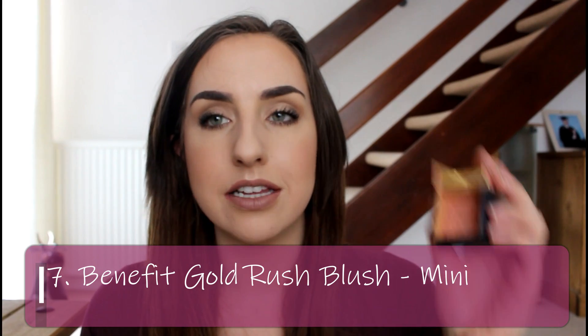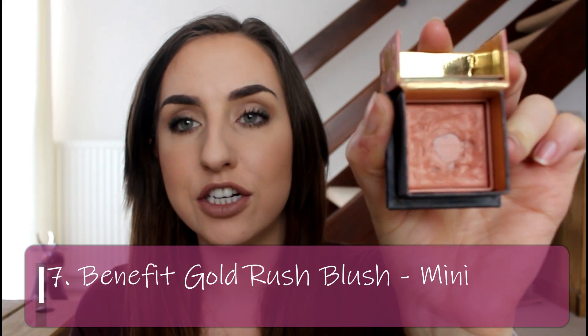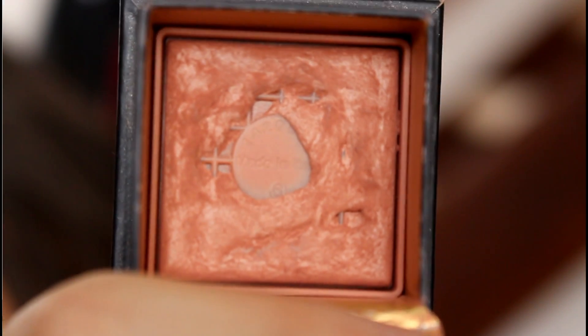The next product is my Benefit Gold Rush Blush Mini and there's a lot of progress with this. I've deepened the pan and it's spreading out across the whole grid, going thin in so many places. There's still a lot of product left to use up and it'll take a while, but since I completely used up my Too Faced blush in my Pan 19 in 2019 project, this is the only blush I'm working on right now, which really helps.